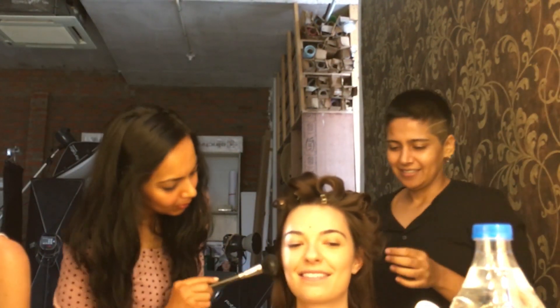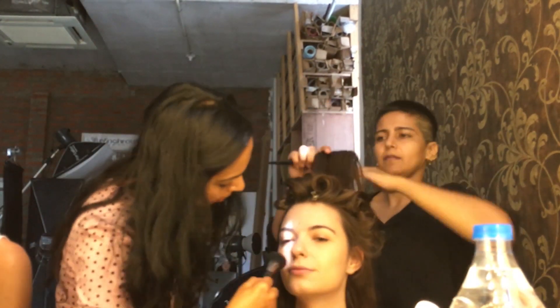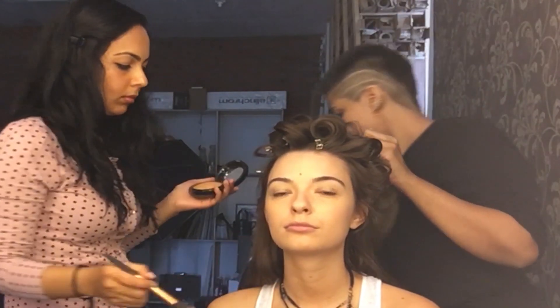This is Shema and this is our lovely model. We're doing the makeup at Studio 11, which is the best studio. The photographer is shooting the lookbook for Soch today. Shema is going to be doing the makeup and I'm going to be showing you how to tong hair.